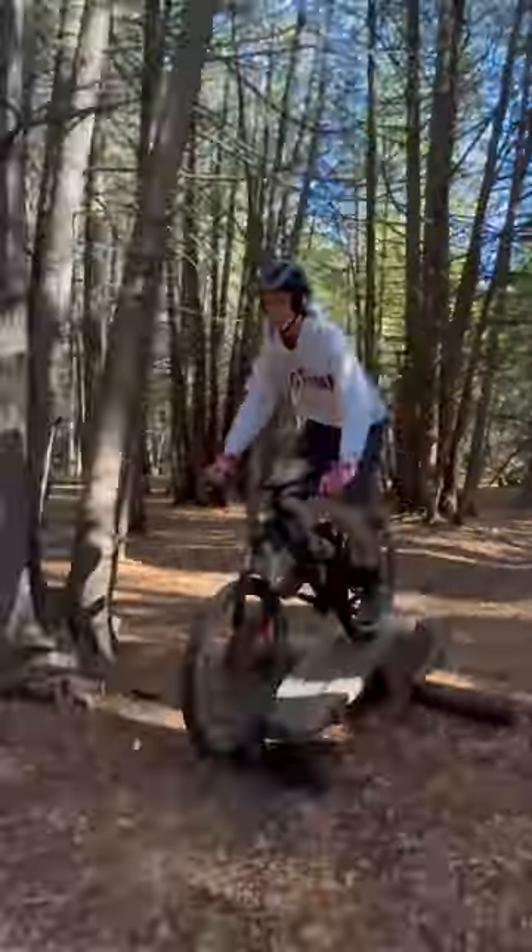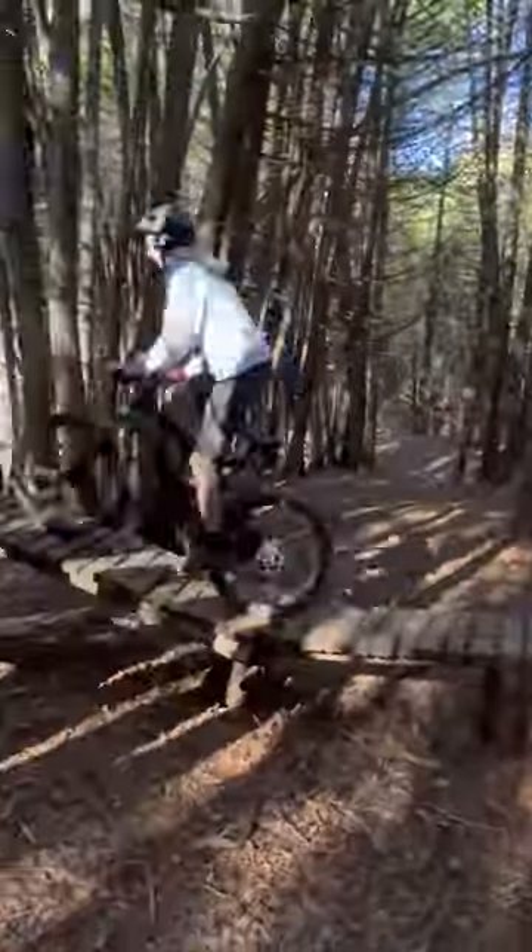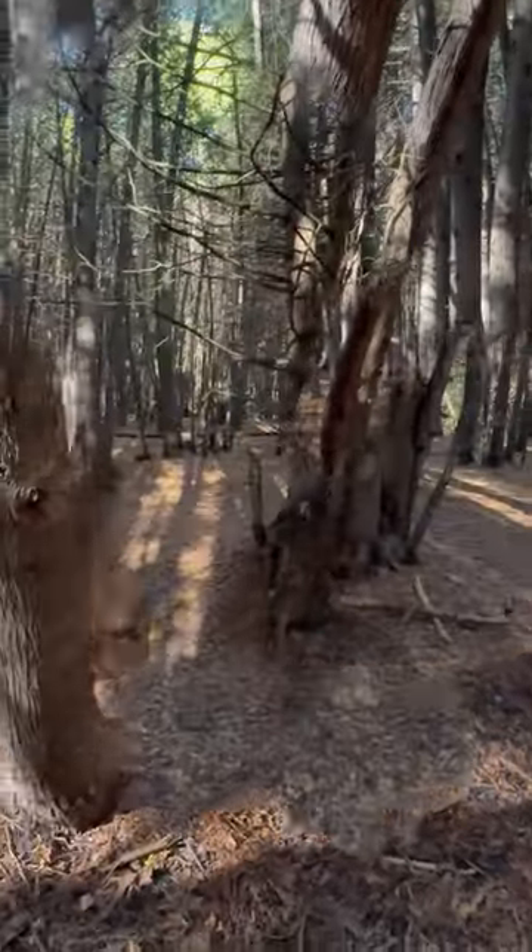Not only does it work well for POV shots, but it also works wonders when being used for tracking shots. Even when sprinting along, the footage looks smooth and you can't tell that the phone is being jostled.